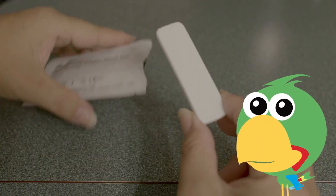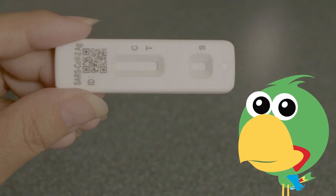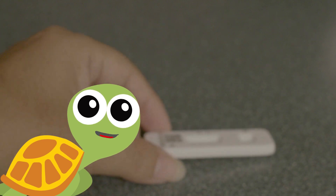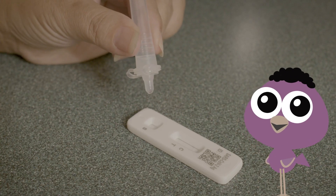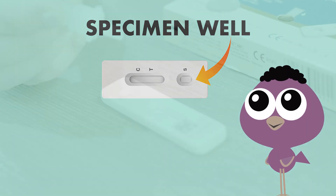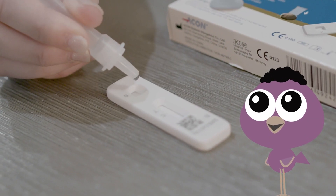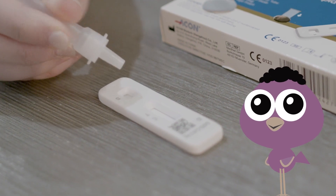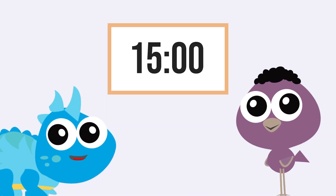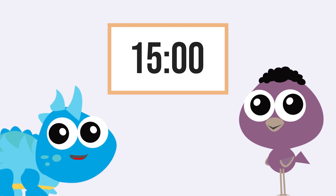Take the cassette — or as I call it, the rectangular results thingy — out of the pouch and lay it flat. Gently squeeze the tube and put four drops on the specimen well, like this. Easy peasy! Almost there — now just set the timer for 15 to 30 minutes and wait for the results.